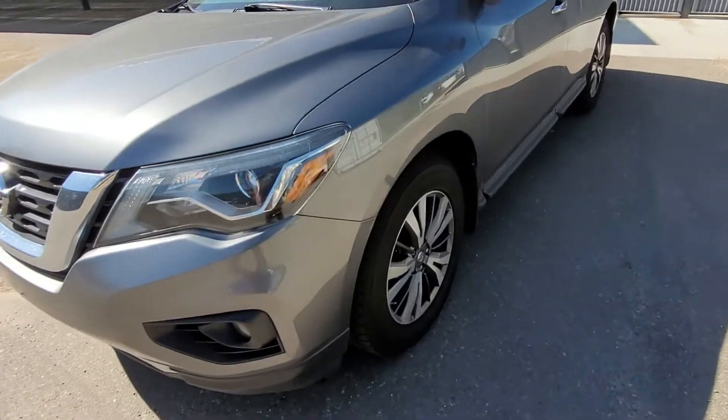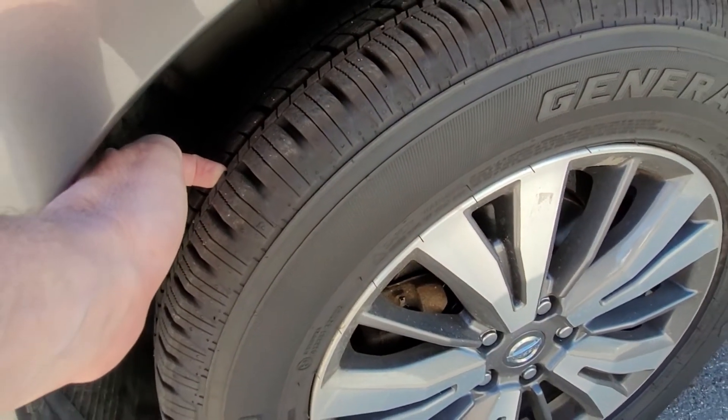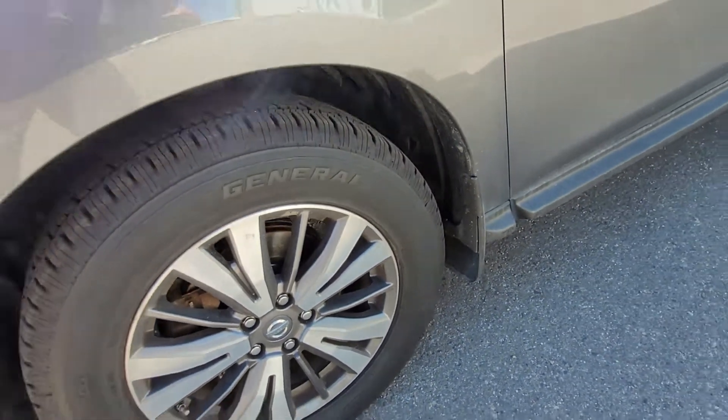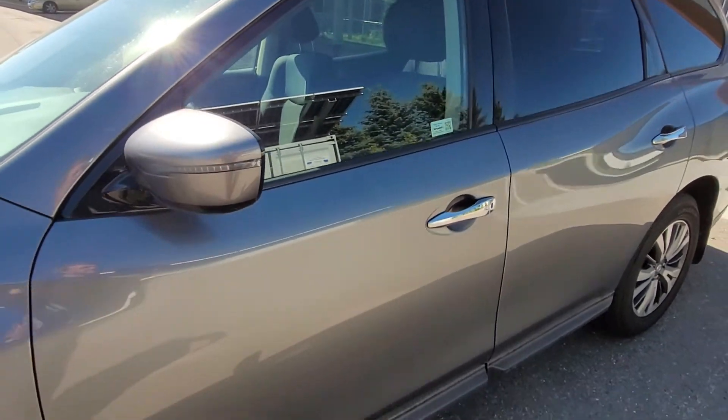Moving our way around, we'll come in on these tires — excellent trim on these tires. The Nissan badging in the center hub there, and you've got the signal light here on the outside of the mirror.